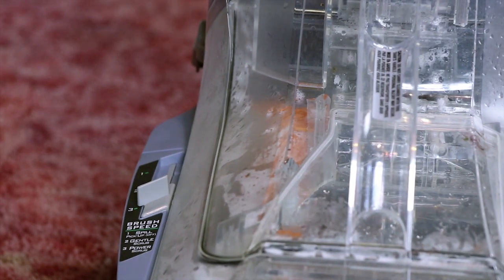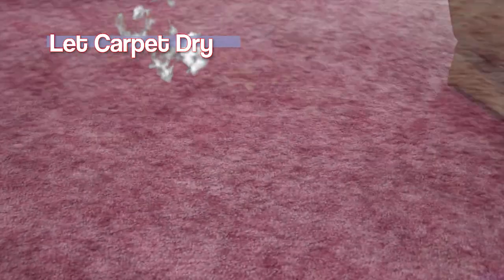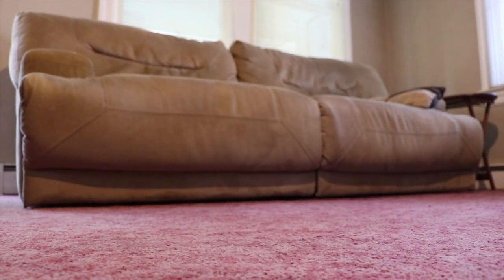Leave the tank out to dry before reattaching it to the main body of the cleaner, then store the steam cleaner anywhere you see fit. Let your carpet dry over the course of one to two hours — drying time may vary. After completion, your carpet should be as spotless as when it was first installed.